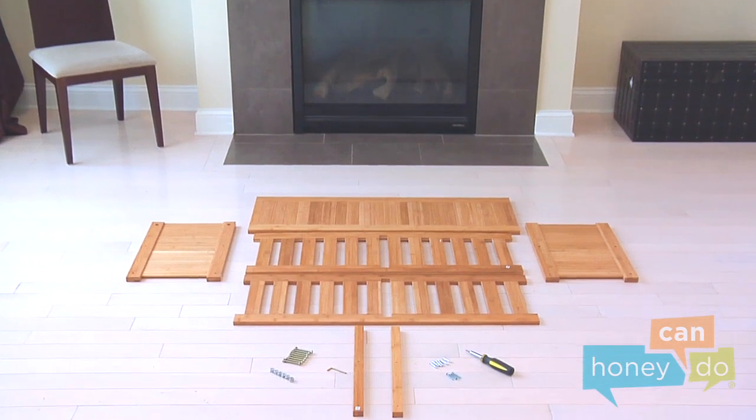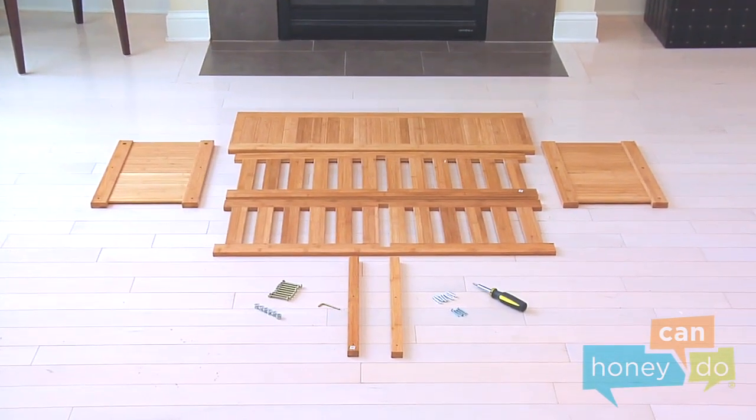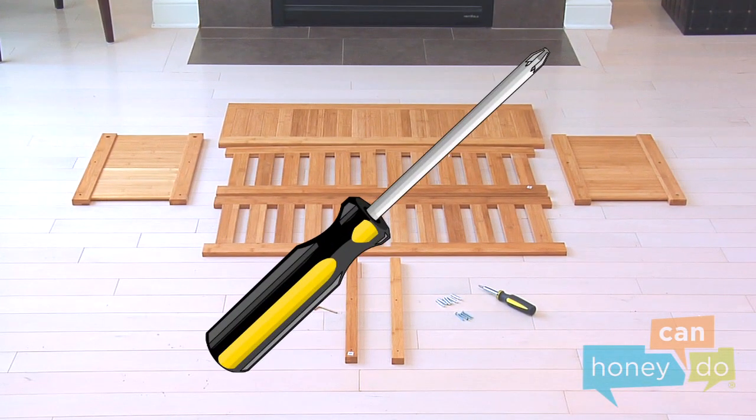To begin, remove product contents and group all like parts. You will need a Phillips head screwdriver for assembly of this product.